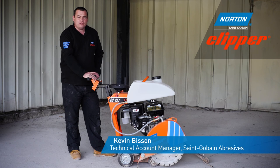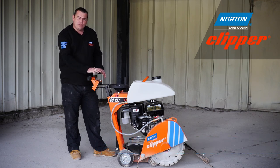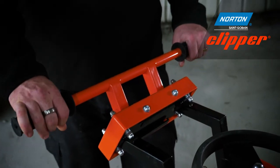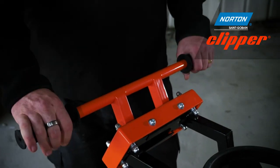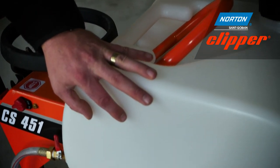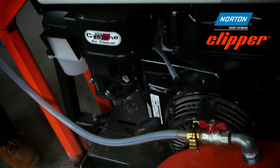The CS451 was designed to reduce hand arm vibration levels by up to 40%. This was done by introducing shock absorbers into the handlebars, and these can also be adjusted to suit the user's height. The design of the CS451 optimises the weight distribution of the water tank and the engine, pushing the diamond blade into the cut.